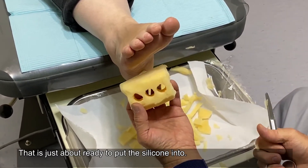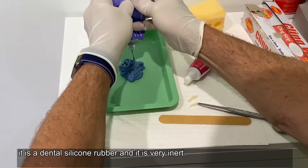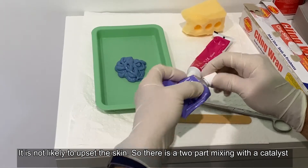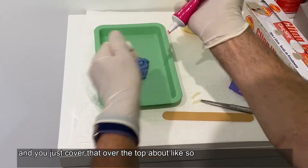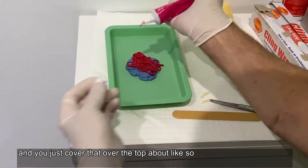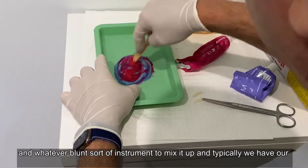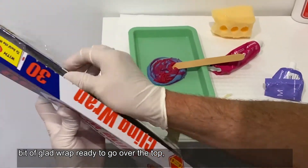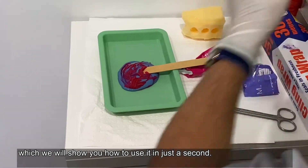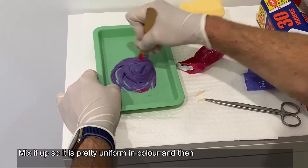That's just about ready for putting the silicone into. There's a two-part mix — you can use other silicone rubber, but this is nice because it's a dental silicone rubber. It's very inert and unlikely to upset the skin. You mix it with a catalyst and cover it over the top with a blunt instrument. We've also got our bit of glad wrap ready to go over the top. Mix it up so it's pretty uniform in colour.